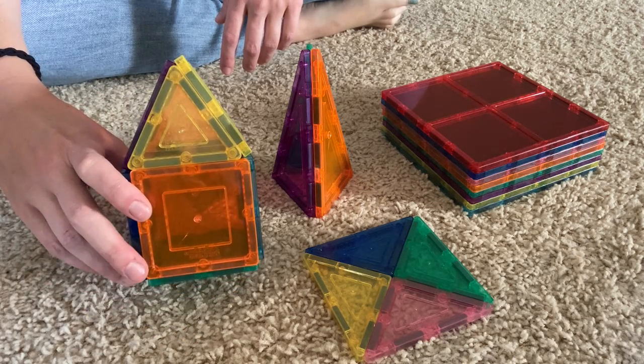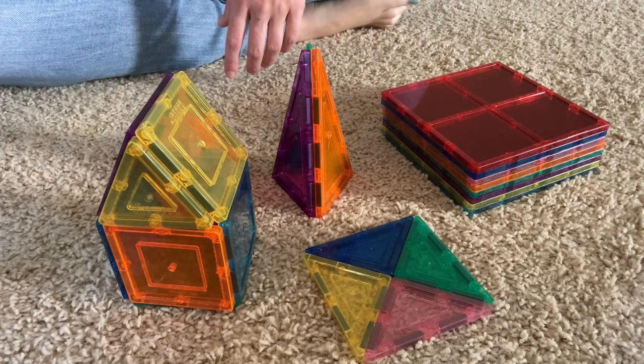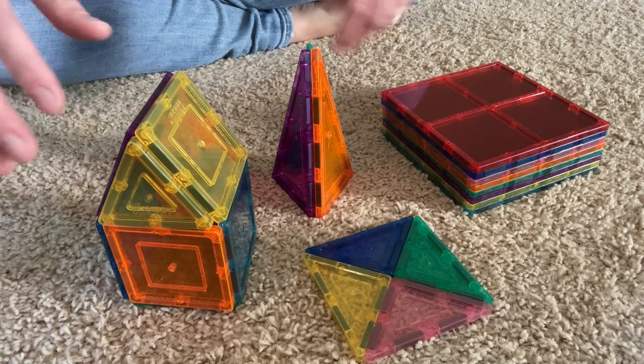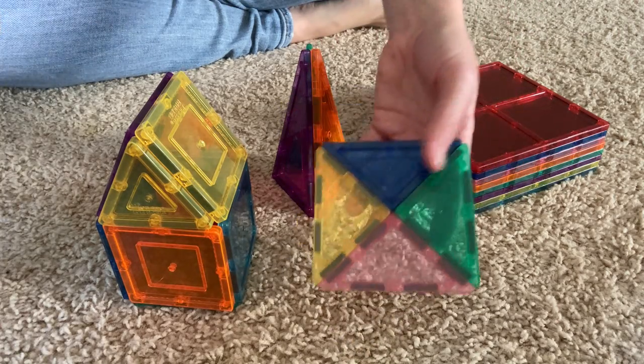This is just a little example so I can fit it in the camera, but a really awesome developmental toy — it just teaches them problem solving and, of course, how different shapes go together and how they can make different shapes. So you've got triangles making a square there.